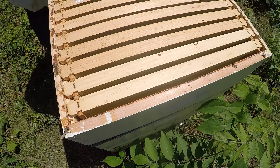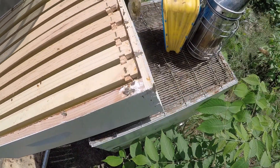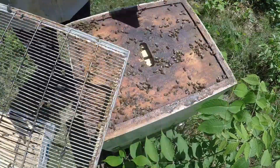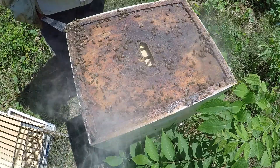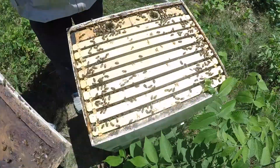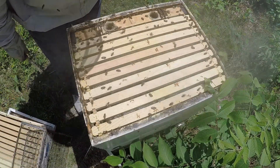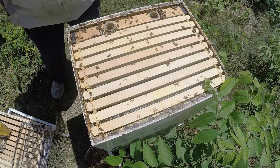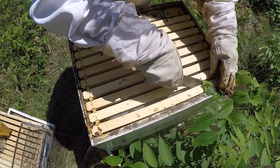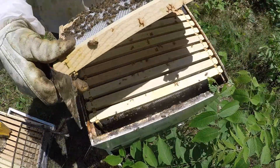There's a nice frog in there. They have not done anything with the super, and that's not surprising. Let's see what it looks like under here. The feeder is not empty but it's gone down quite a bit. Let's start at the outside frame and see what this is giving us — where they're at. They're working on it; it's all nectar.